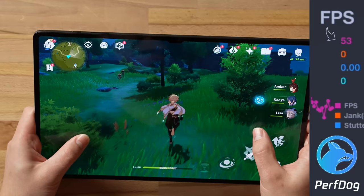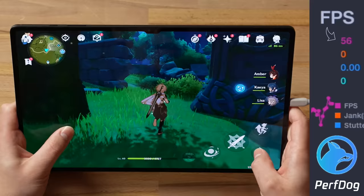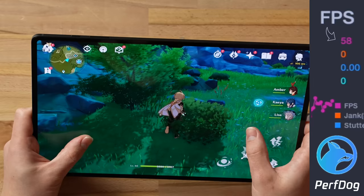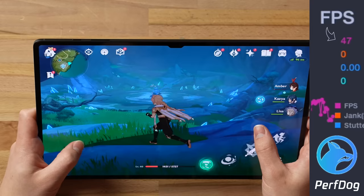We're averaging around 40fps right now and I can feel it. The back of the tablet isn't heating up at all — it's a large chassis to disperse heat — but I'm not happy with the stuttering. Random frame drops during gameplay are the most annoying thing while gaming. Decent gameplay, very immersive display, but we got a lot of frame drops down to around 40fps. Not what you want to see as a Genshin Impact gamer.